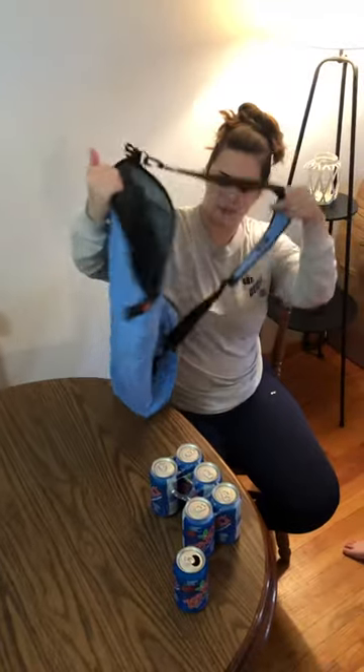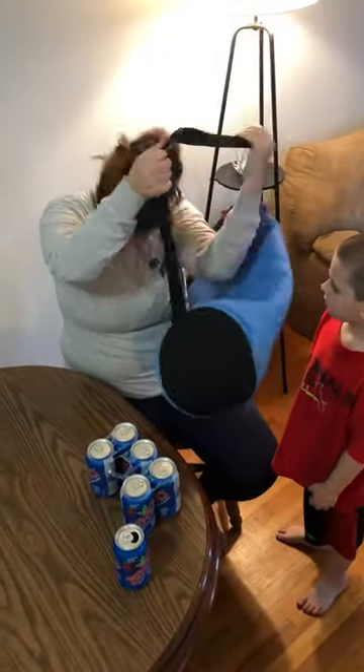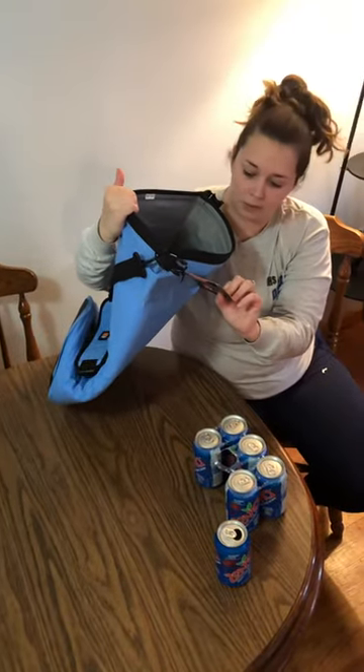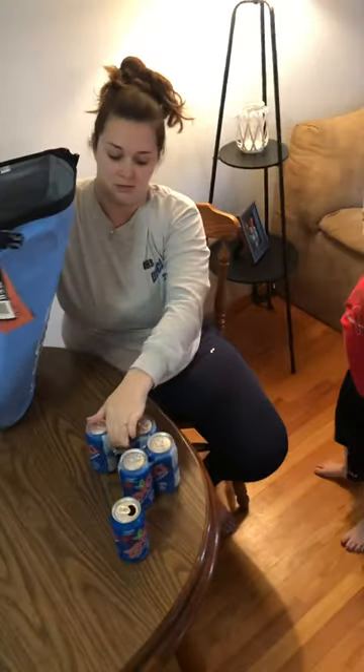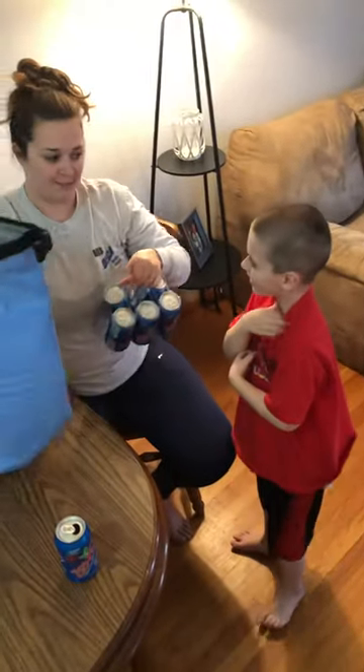It has just one strap that you can use as an over-the-shoulder bag. We have a six-pack here, and this one says it can hold about 18 plus cans plus ice. Junior already drank one of the Cevias because he just loves them so much.